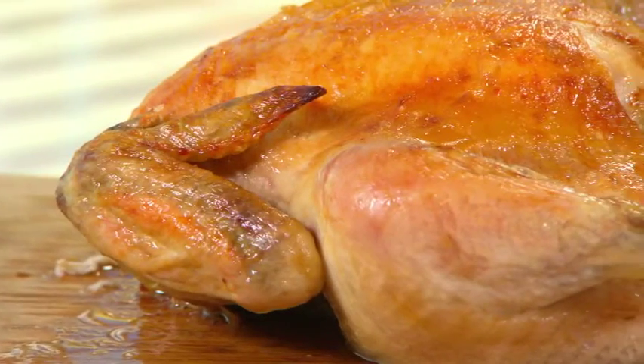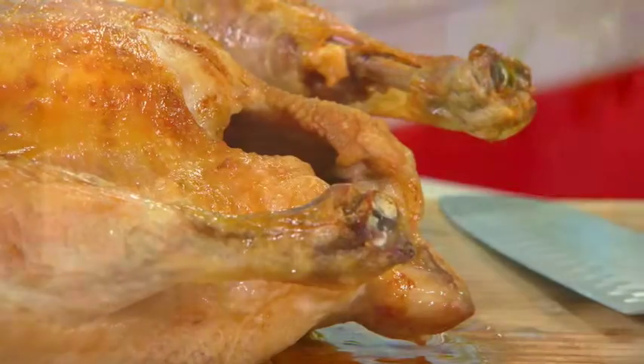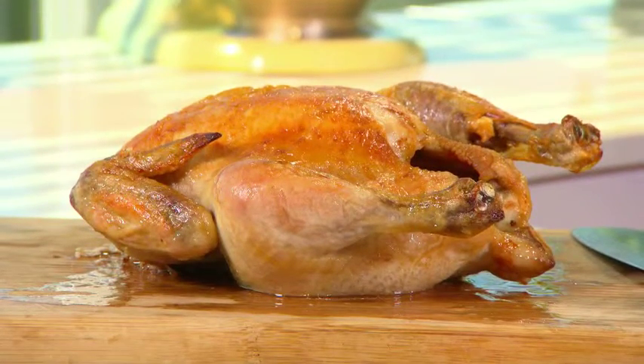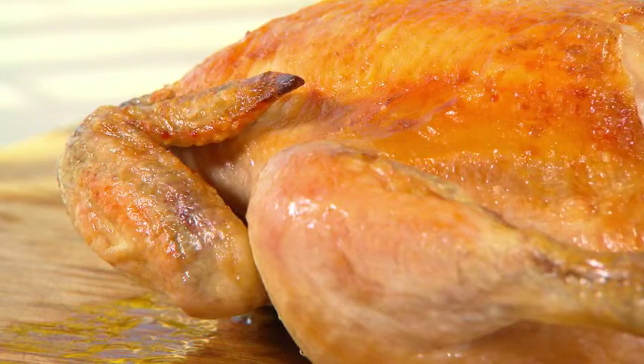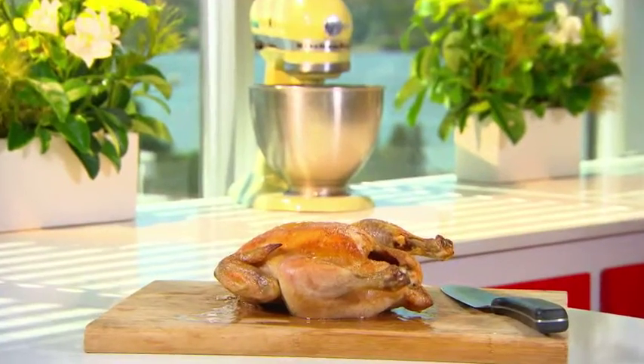So next time you roast a chicken, don't waste time tying it up and don't stuff it with unnecessary herbs and seasonings you don't need. Just keep it simple. Cook it at a low temperature for a longer period of time, crisp it up, and you will have the perfect roast chicken every time.